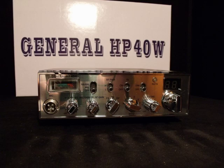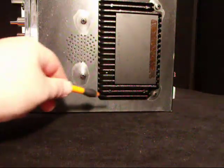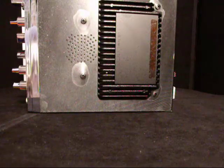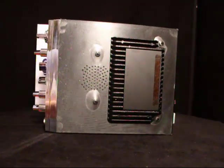Let's take a look at the side of the radio and I'll show you what it looks like from the bottom view. There's your side of the radio. You can see the big heat sink on the bottom — that's where they put the built-in kicker. Right over here is your internal speaker, and that's basically the layout from the side of this radio.